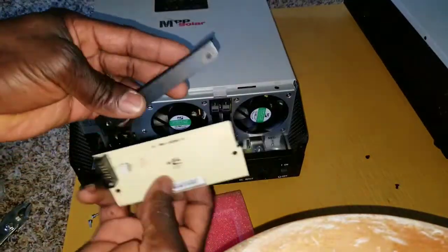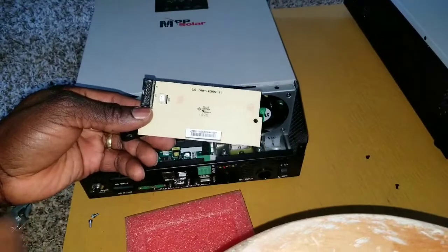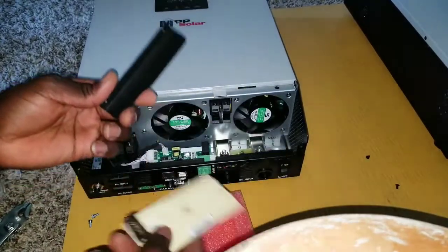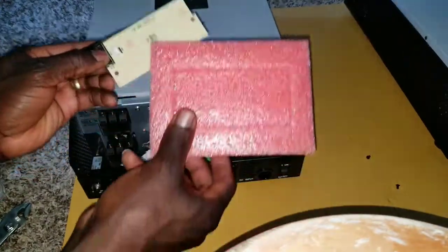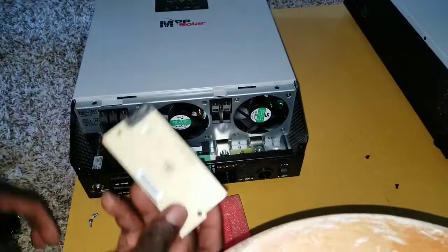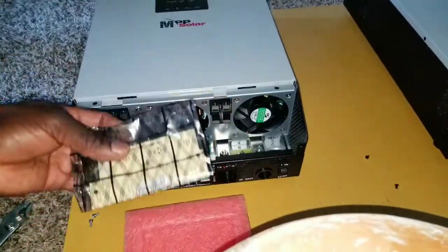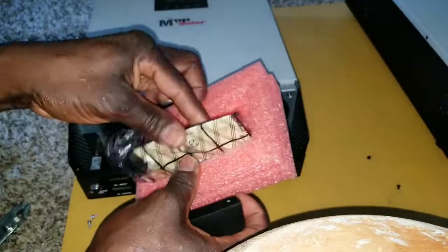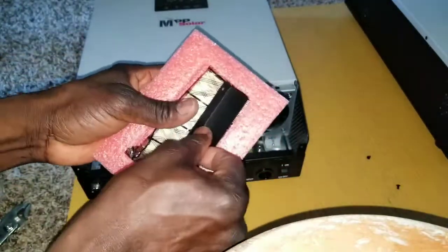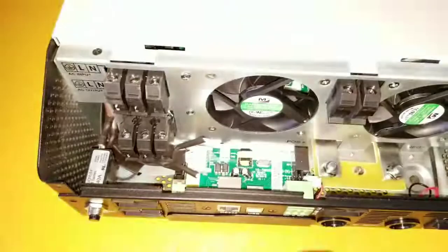These are the components you'll have remaining — don't throw them away. You might utilize them in the future, unless you decide not to use the parallel setup anymore, in which case you can stick them back in. This is the case they came from. I'm going to take this dummy card and stick it back inside here and save it for future reference. Put this plate back in here and store it.